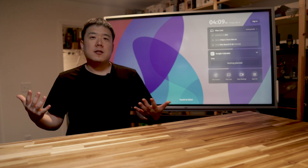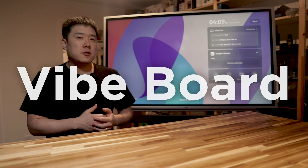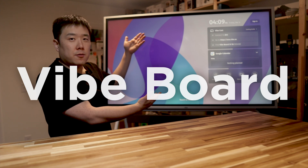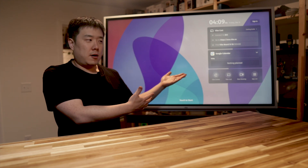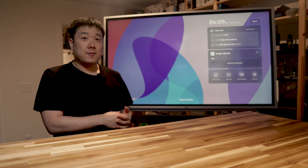Hey, Josef here. Today I'm showcasing a new collaboration solution, Vibe Board, which is a giant interactive whiteboard behind me. I wanted to tell you all about it with help of Vibe's sponsorship on this video.